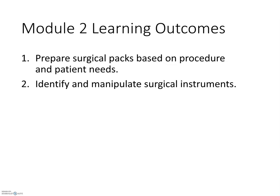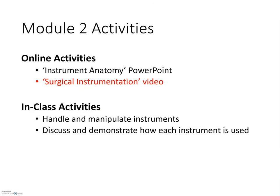This module supports two learning outcomes: one, to prepare surgical packs based on procedure and patient needs; and two, to identify and manipulate surgical instruments. To achieve these outcomes, we will use a combination of online and in-class activities. Online activities include an instrument anatomy PowerPoint for self-study and this surgical instrumentation video. During our face-to-face class, we'll handle and manipulate the very same instruments discussed here, and the class will also demonstrate instrument use.